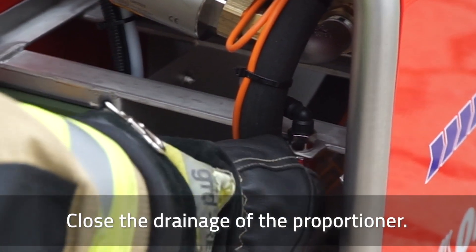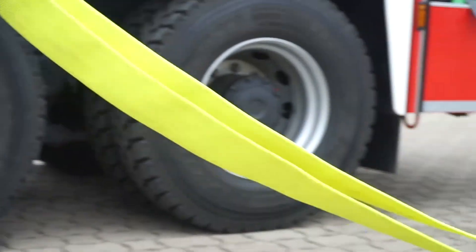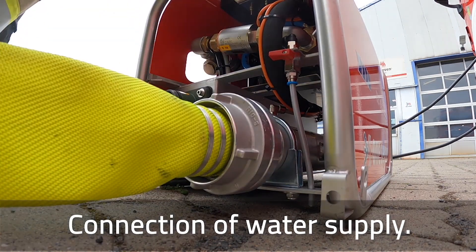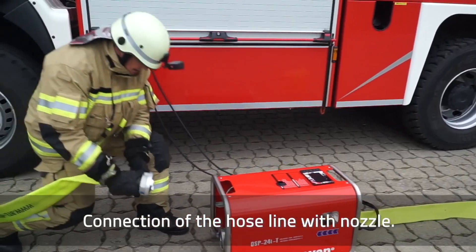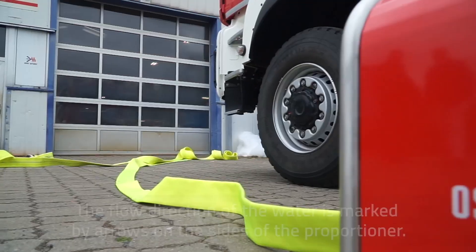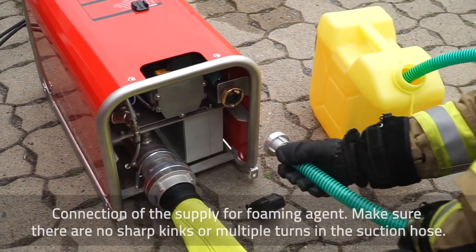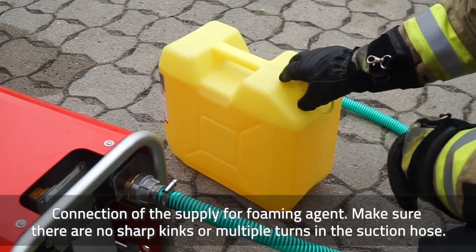Close the drainage of the proportioner. Connect the water supply. Connect the hose line with nozzle. The flow direction of the water is marked by arrows on the sides of the proportioner. Connect the supply for foaming agent. Make sure there are no sharp kinks or multiple turns in the suction hose.